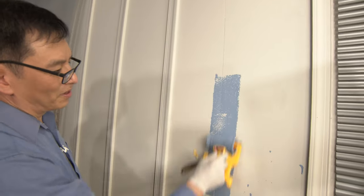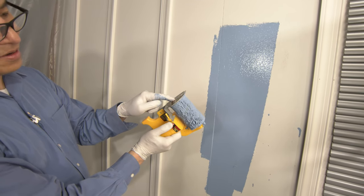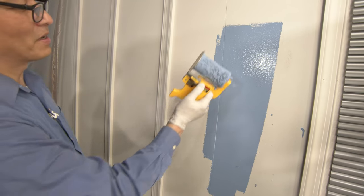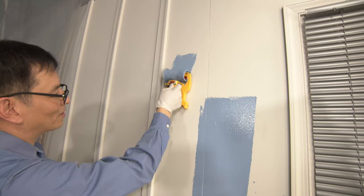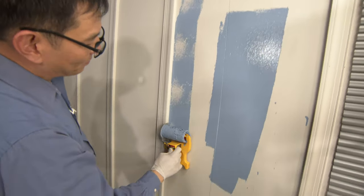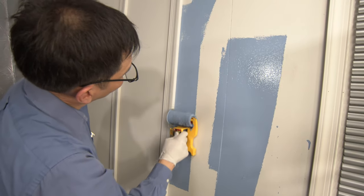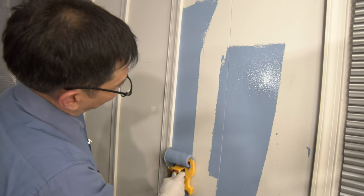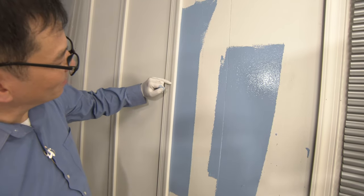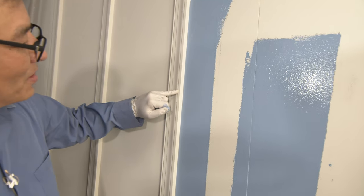We usually take it and roll it out a little. Then I'm going to take this shield and close it. We're going to put it a couple inches away from the wall, swing in, and go up and down. If you come in here and take a look, you'll see how close that gets to the very edge.